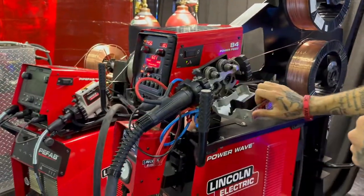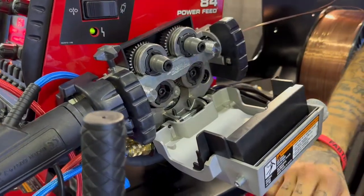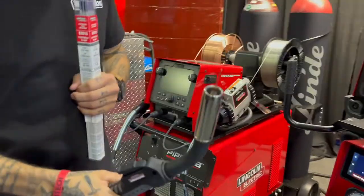Two wires come into the drive system. You have HyperFill drive rolls, a four-wheel drive system, and a water-cooled 500-amp gun.